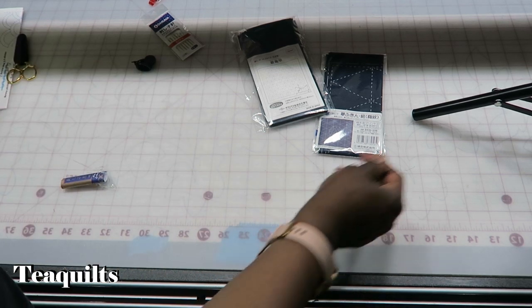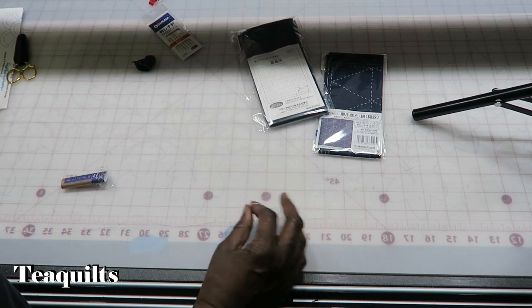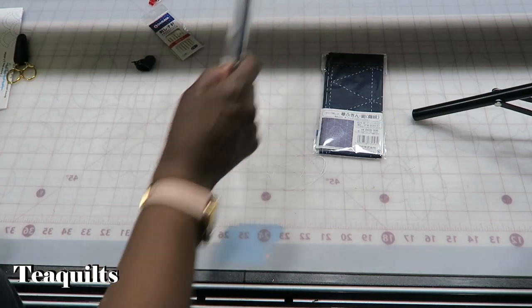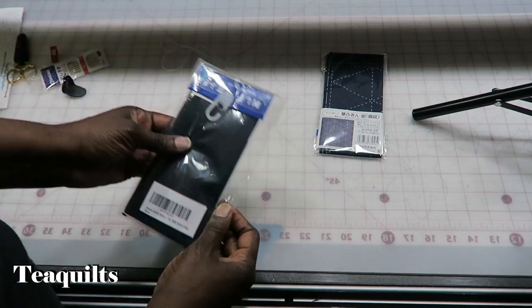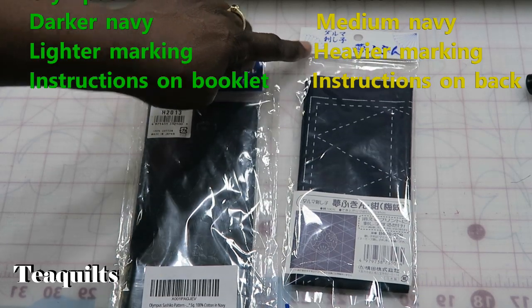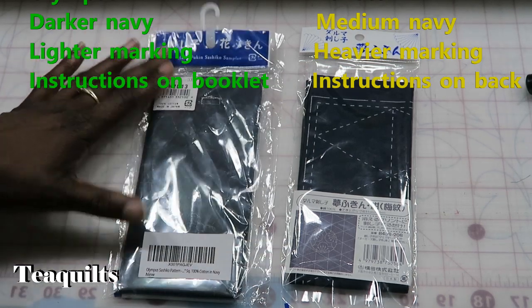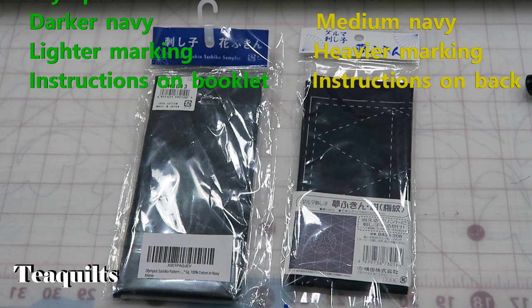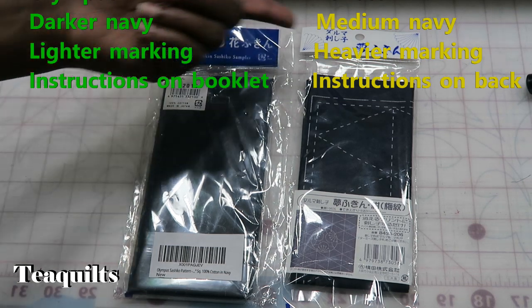The whole point of Sashiko is to stitch in one continuous motion until you can't stitch anymore. I don't like to jump more than one inch — if it's less than an inch, then I will go ahead and skip. Now let's go ahead and open up our packages. On the Yokoto patterns you can see where it is different from the Olympus patterns. I'm going to assume they're both made in Japan because the packaging says so. There is a noticeable difference — these stitch lines are darker on the Yokoto than on the Olympus.